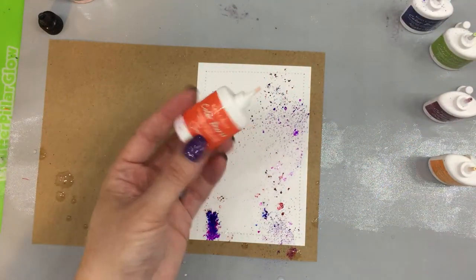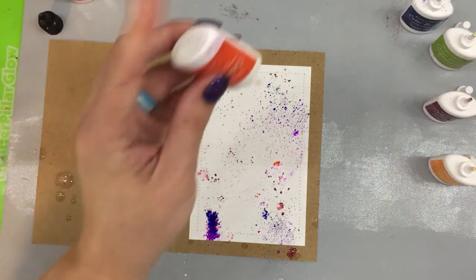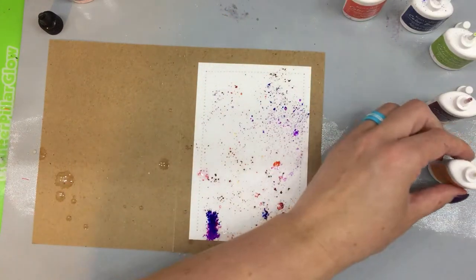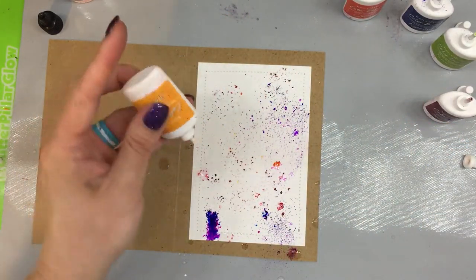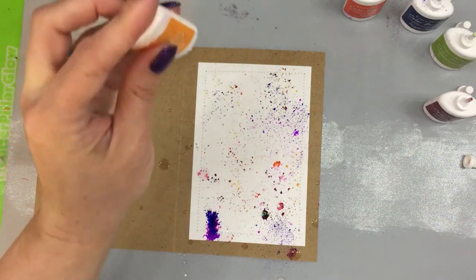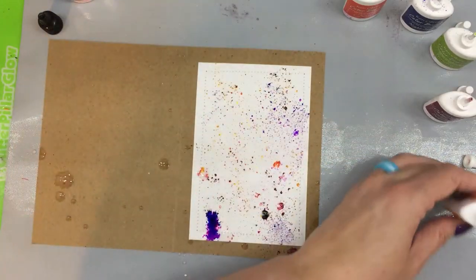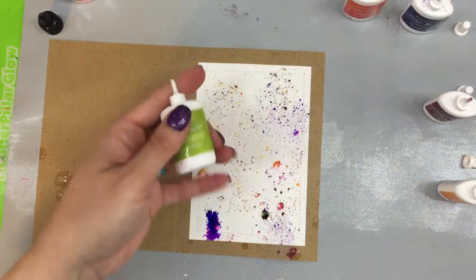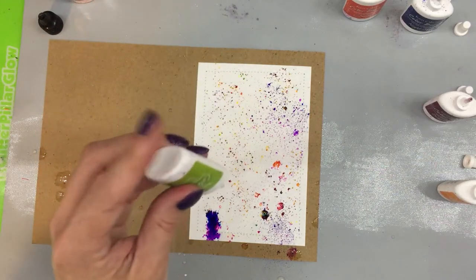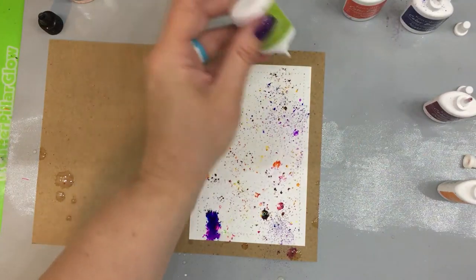Now I'm going to put in some Jupiter, and once I rewet this again it's going to move even more. Then I'm going to put in some Solar Flare, and then I'm going to end with Terrestrial. Now we are breaking color family rules and we're doing this — I know, let's just keep that in mind.